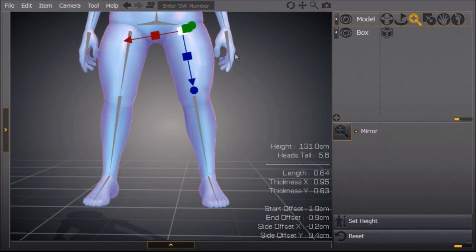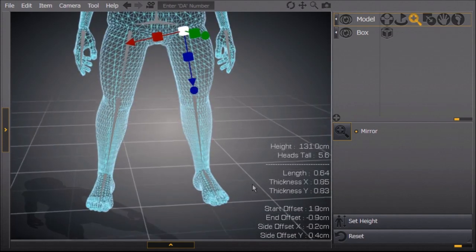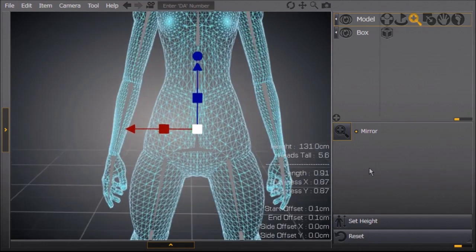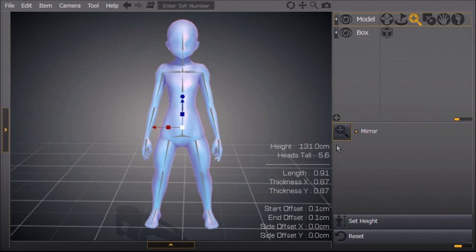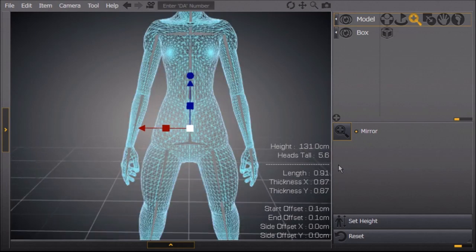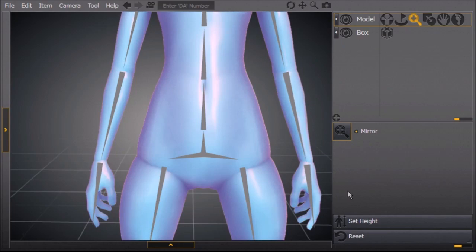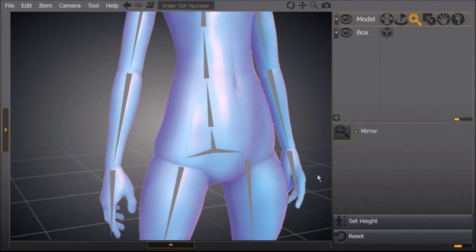The thighs are going to get a little bit smaller — I'm grabbing the red box with left click and dragging it left or right depending on how I want it. The body needs to be shorter — a lot shorter — because chibis are mostly legs and head. They have a little body, little arms, thick legs, and a thick head. So we're going to click on the bottom part of the spine, right above the hips.